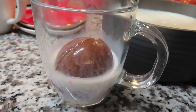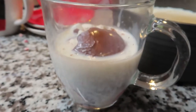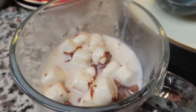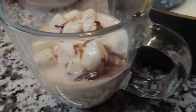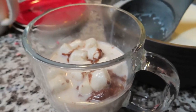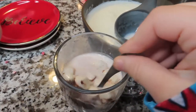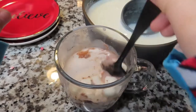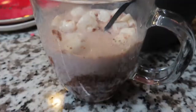Look at this — look how satisfying this is, you guys! This is worth all the work. It did take a long time, I'm not gonna lie, but it was worth it. And surprisingly, it was not as sweet as I thought it was going to be. Every time I'd seen people doing this I thought it seemed awfully sweet, but it wasn't — so I was really happy about that.